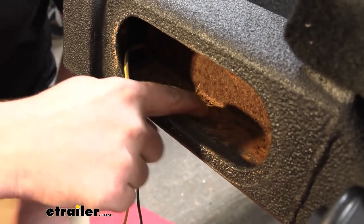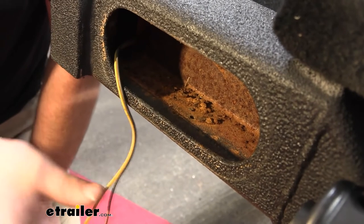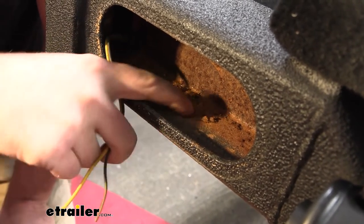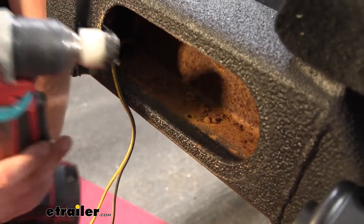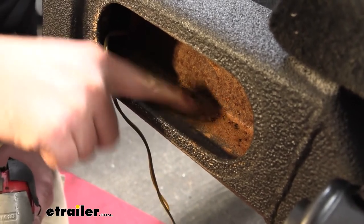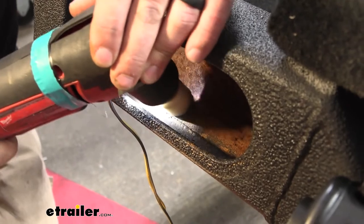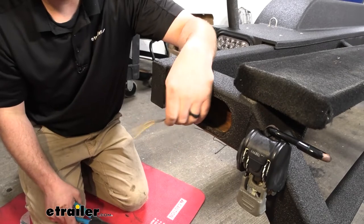You can see it's pretty corroded and rusty in there. One of the most important parts to having your lights work properly is having a good, clean ground contact. What I'm going to do is utilize the hole that's already there instead of drilling a new one. I'll come back with a wire brush and a scraper, and while we have all this room, clean it up to good bare metal so we have a proper ground. Now we've got our ground surface cleaned up and we can get our wires ready.